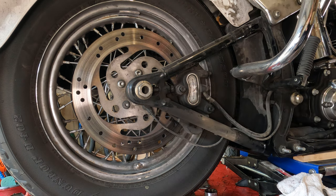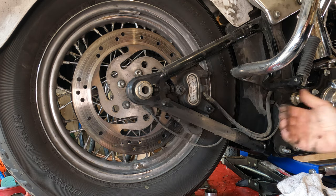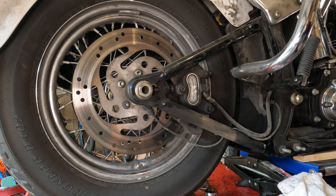If you're just doing brake pads, you won't have to do this, but since this is part of a bigger job, we want to have the caliper out of the way so we can get the swing arm out of there.